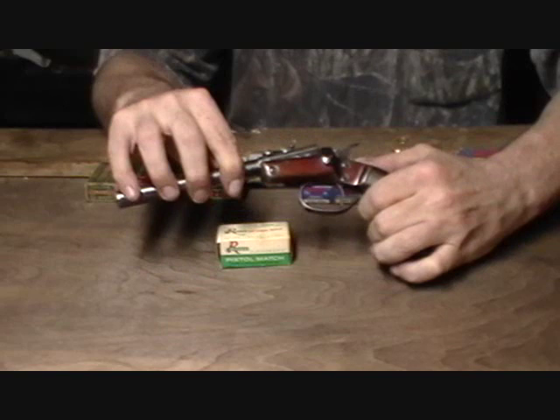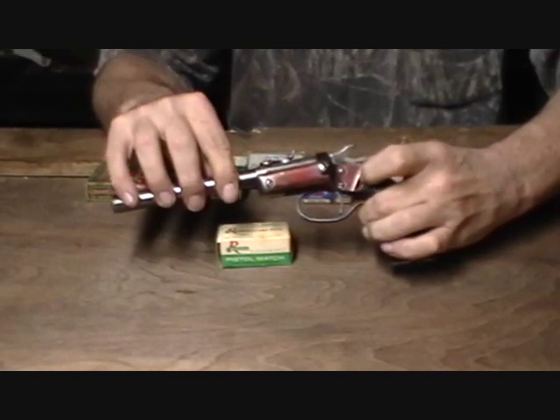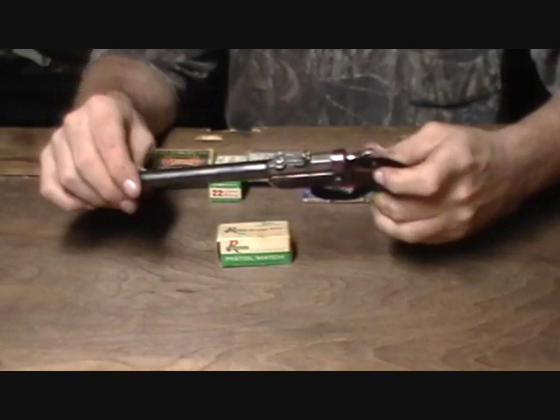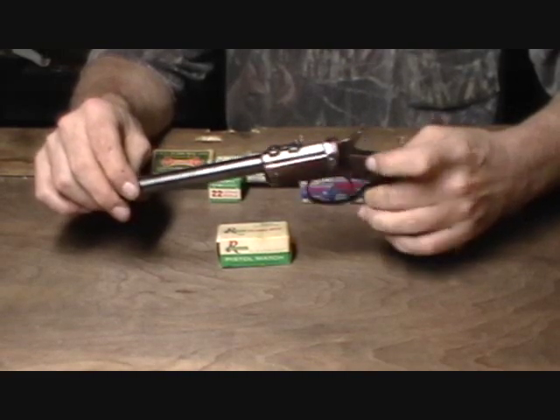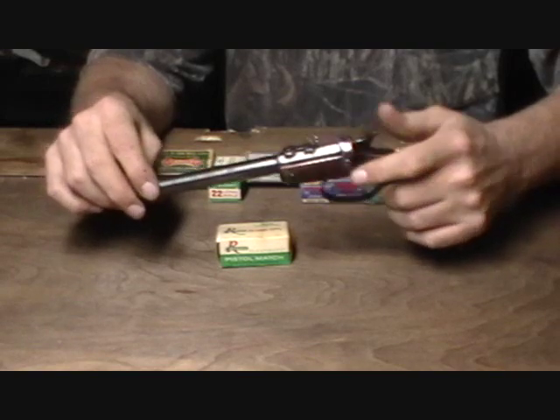When you go to close these up, I also recommend that you depress the button — don't just snap it shut. That will increase the longevity of the gun. This one was made about 1932-33 and it's still tight. The bore is still excellent on it — it's a very good shooter.